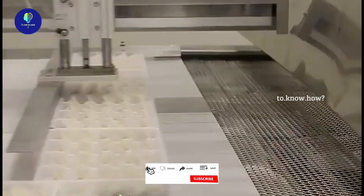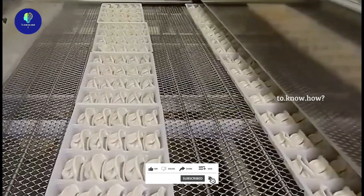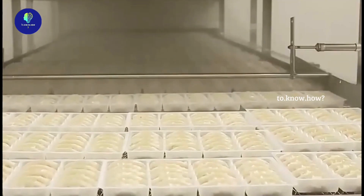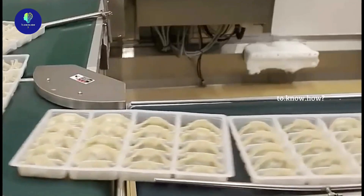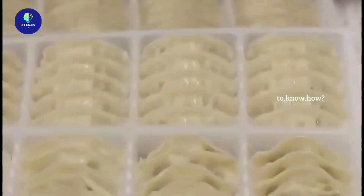At the next station, trays of moist mimos are passed through a long cooling machine. This cooling is the first step before they are frozen and shipped. After passing through the machine for a few minutes, these trays are placed inside the cold freezer.